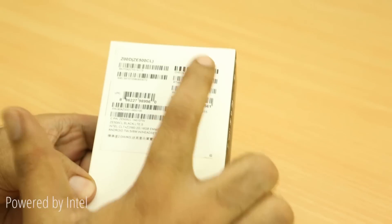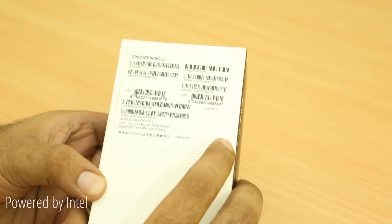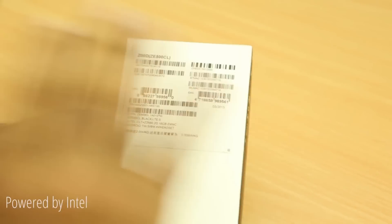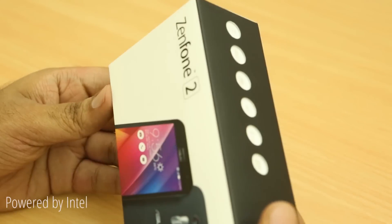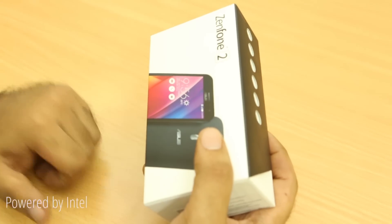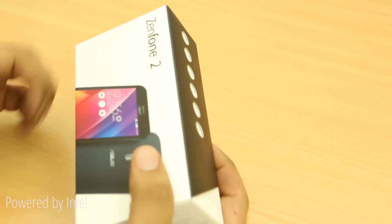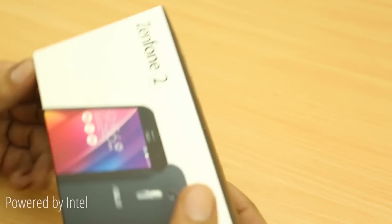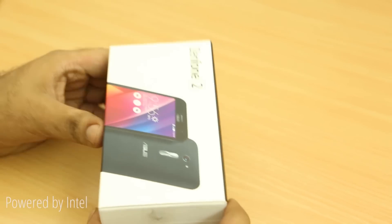This is the ZE500CL, which is probably the cheapest Zenfone 2 you can buy. Asus is doing something different from last year, where they had a Zenfone 4, 5, and 6 — they're going with a single branding this time, Zenfone 2, but with small variations in specs. There's the ZE500CL, the ZE550ML, and the ZE551ML, which is probably the most high-end variant with 4GB of RAM. Only the ZE500CL is currently on sale, priced at about 9,000 to 10,000 rupees.